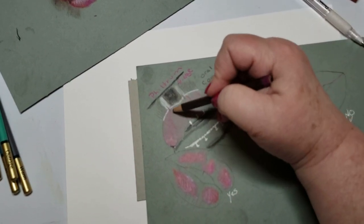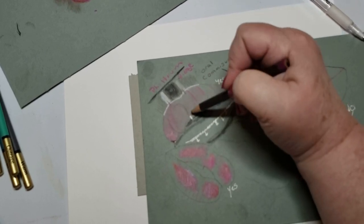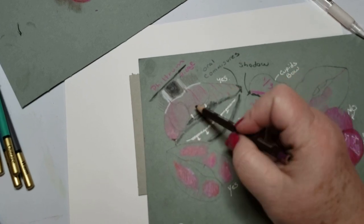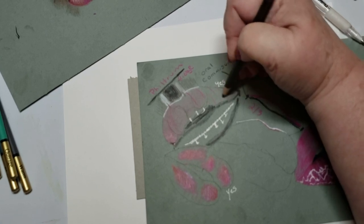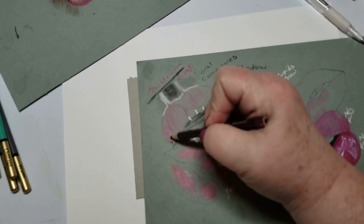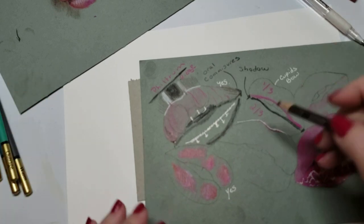Now, although you have your pillows and you're going to be shading your pillows, this area on the lips is going to be slightly darker and this area slightly darker, and that will give it a rounder appearance.